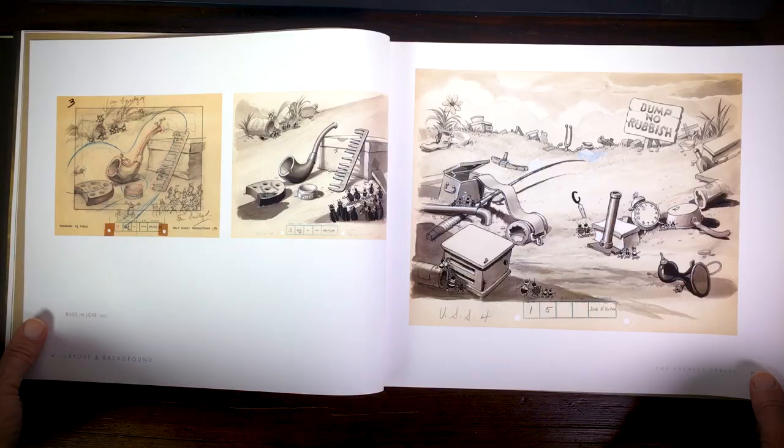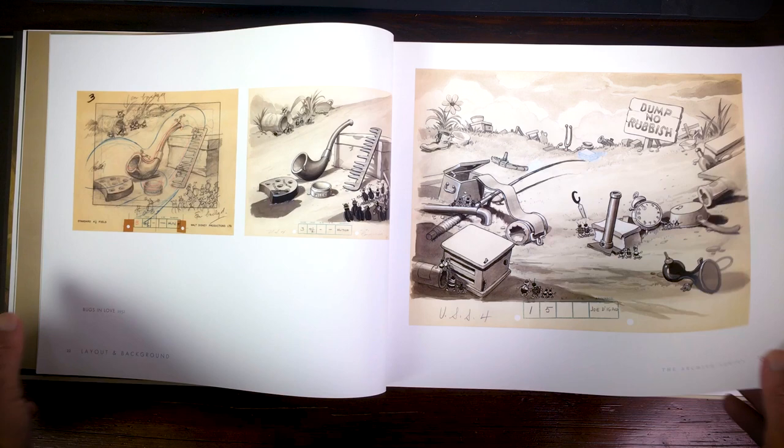There's just a lot to see, and what I discovered is that there was a difference between the layout department and the background department. The layouts were made so they could see where the action of the animation would go, so they first needed to sketch out the layout, and they're very elaborate.